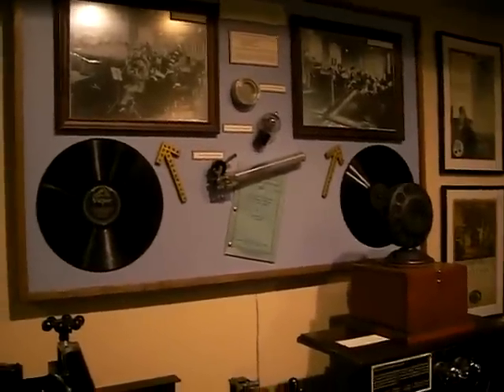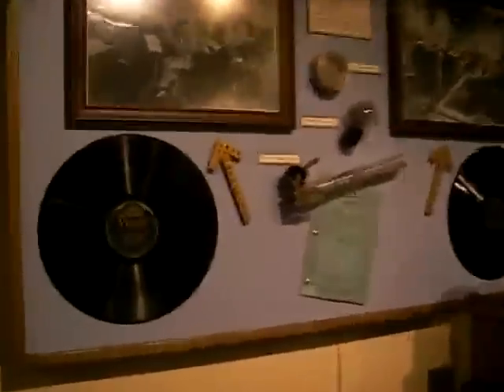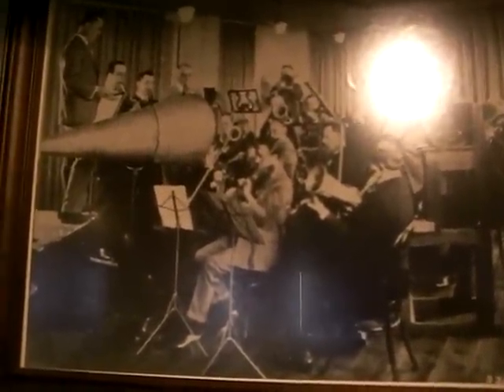This is a comparison between an acoustic recording and an electrical recording. Up until 1925, everything was recorded acoustically. You can see them crowded around that big horn, at the end of which was a cutting head. And over here, we've got the same orchestra in the same room, only now they're casually seated around with a microphone up towards the front.